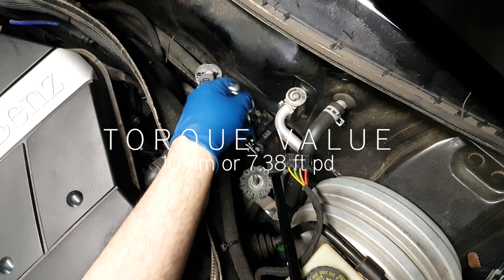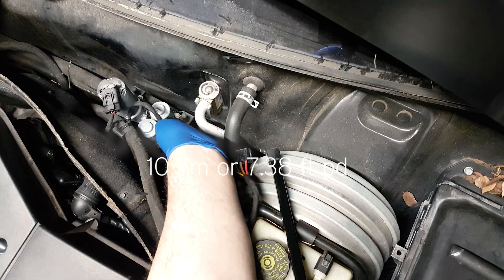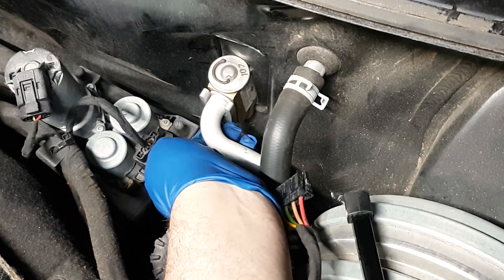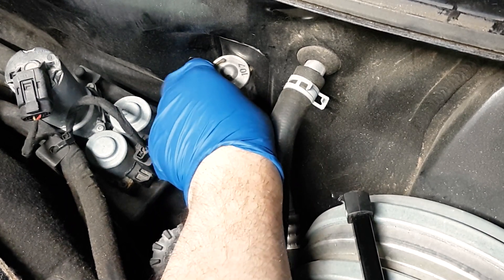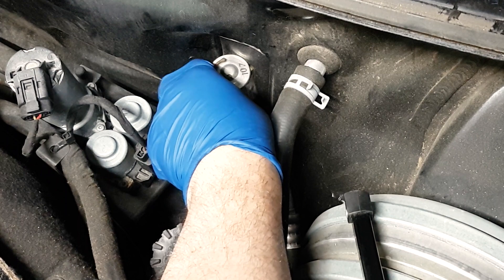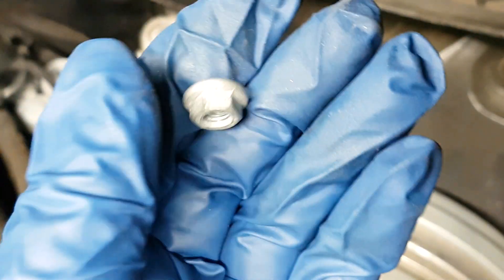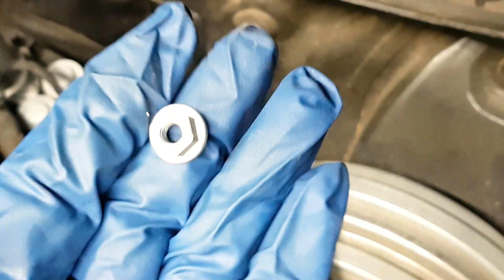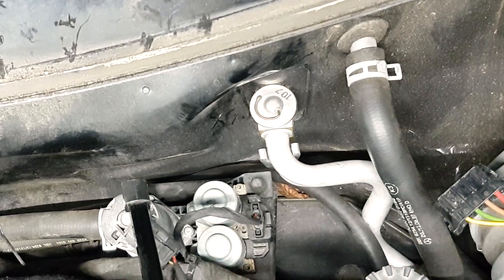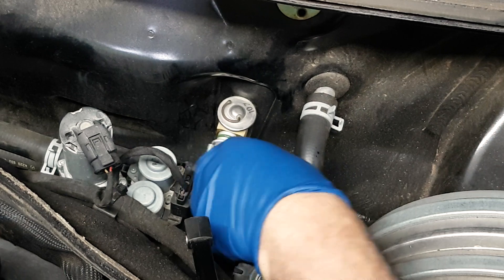I'm giving the torque values throughout. There's one nut you have to remove that holds the bracket — a bracket that holds the two lines, the low and high pressure lines. This is a 10 millimeter nut. You'll have to remove that, and then you can pull the lines out.